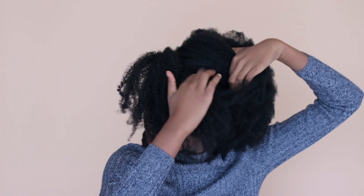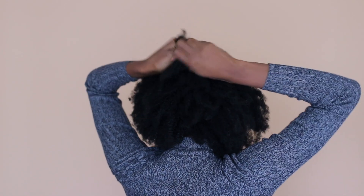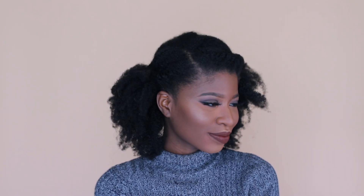My hair is pretty thick, so it's a bit of a struggle to evenly part and flat twist. I'm just flat twisting the other side. I try not to add products when doing my styles during the week because I don't want build-up — these styles are supposed to last a couple of days. I'm taking the flat twists and bringing them down as if they're a headband for my hair, twisting them together at the end and pinning them. This is style number two.